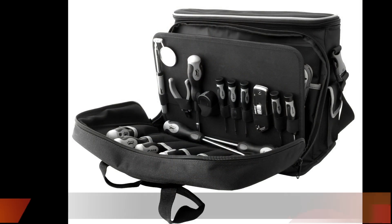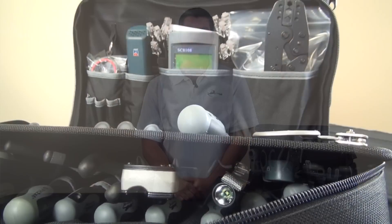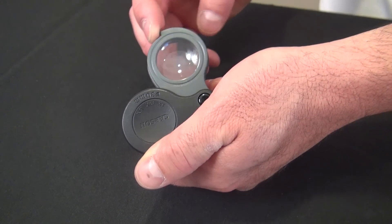Hi, this is Tom with LandShack.com and today I'm going to introduce to you one of our most popular and diverse toolkits, the Network Administrator Toolkit Land Pro Series by Quicktrex. This toolkit is great for anyone who is responsible for maintaining a local area network. The Network Administrator Toolkit contains premium tools made for the professional.